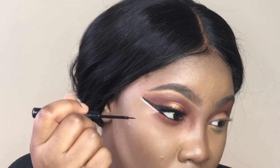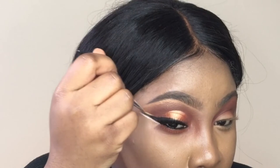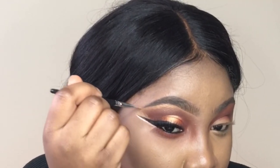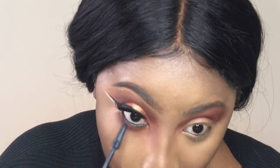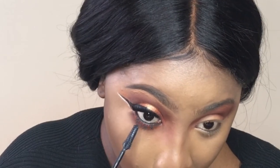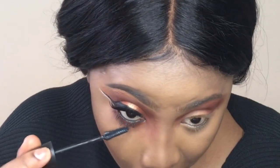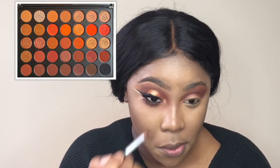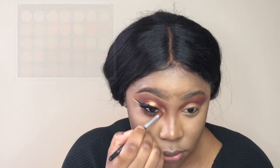I'm still going in trying to fix the liner, and to make it more to my liking I'm going to use my concealer to fix it. The mascara I use is the Maybelline Lash Sensation, and in my tear ducts I'm going to go back in with the same Morphe palette using the color Pure.